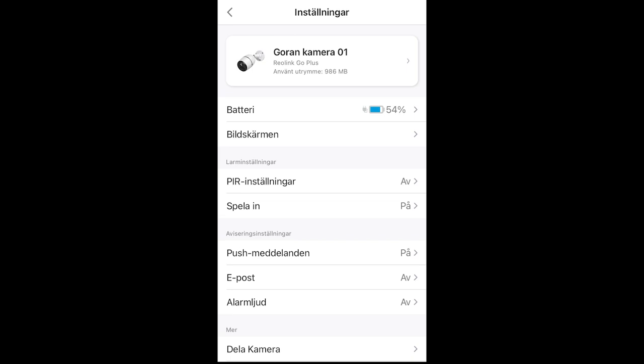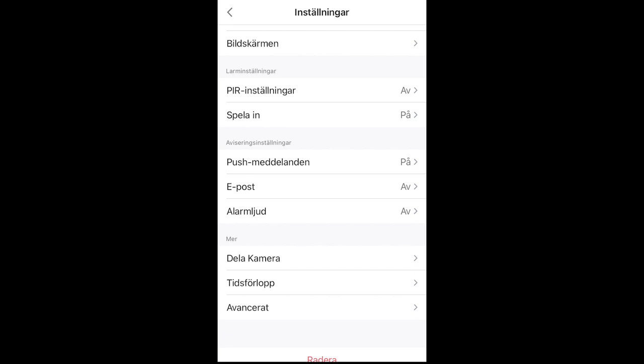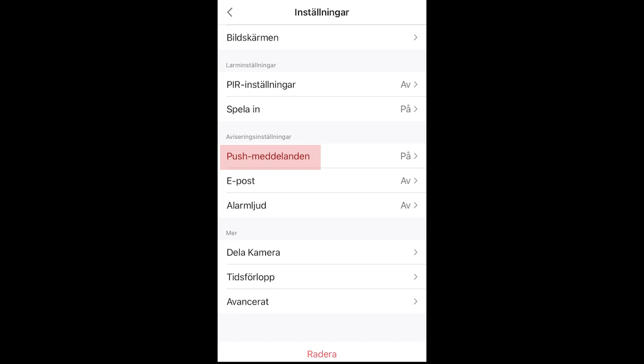Now we are back, and here you can see the PIR settings — that's passive infrared. You can choose to record, get a push message, email, or an alarm, and then you can share the camera with others. Under advanced you can also find more. In the PIR settings you can choose to have it on or off, and you can even set the sensitivity.